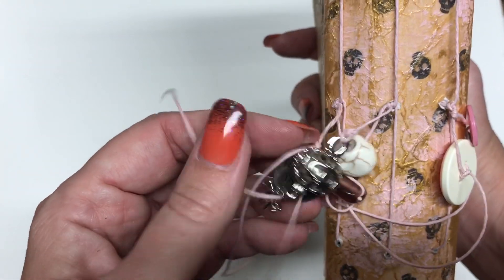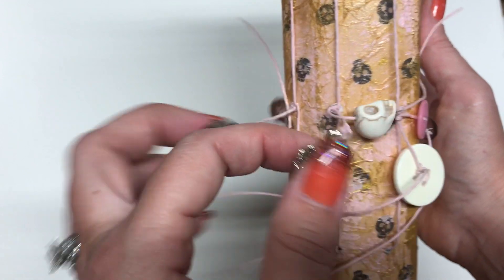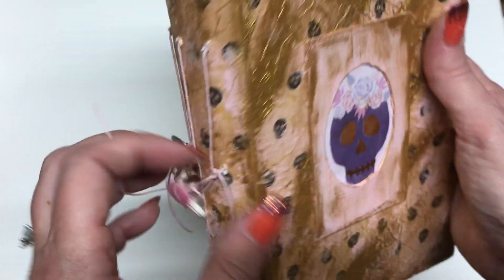Added some cute little charms. I have a little charm that says 'sister's treat,' a little skeleton, some pink glass beads, this little pearl cage with a spider on it, some vintage buttons, and then another glass bead.